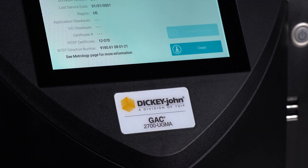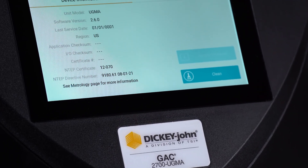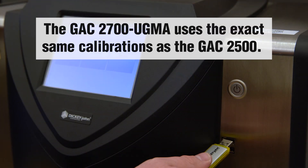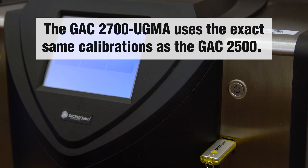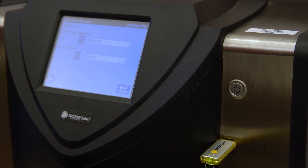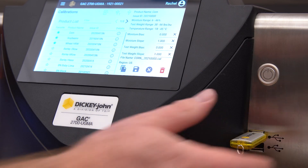This instrument is NTEP certified for commercial grain trade and FGIS certified as UGMA compatible. The exact same calibrations are utilized for both the GAC 2700 and GAC 2500 grain moisture analyzers, which will reduce the likelihood of confusion or mistakes during the calibration updating process.